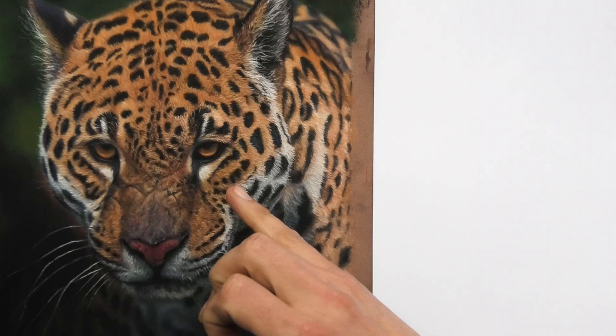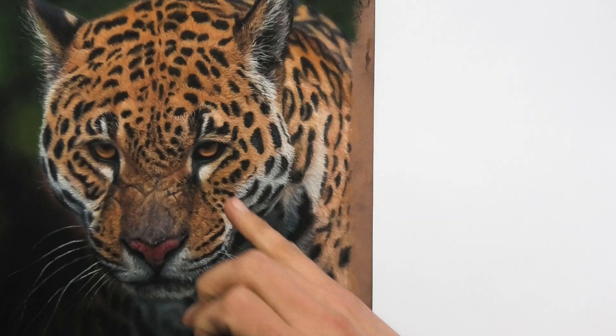That's from the lightest lights to the darkest darks. What you find on lots of wildlife subjects is that the darkest darks are usually around the eyes.